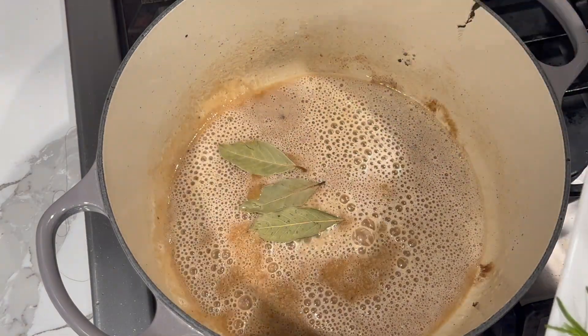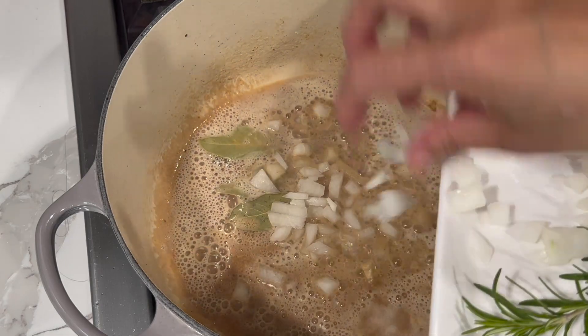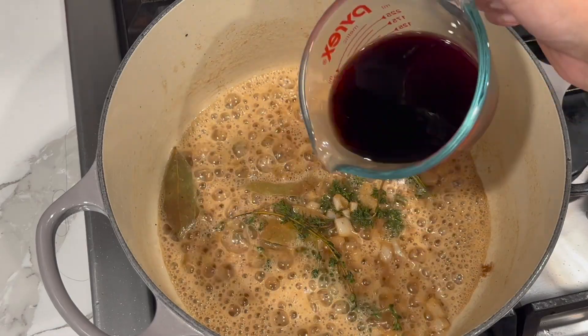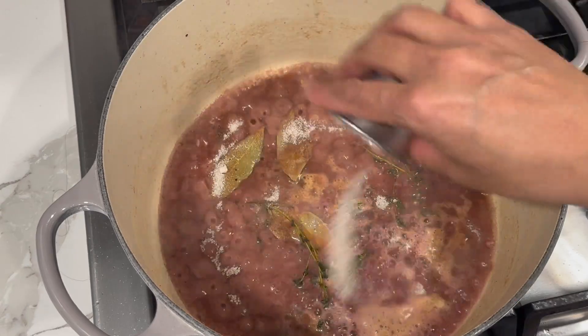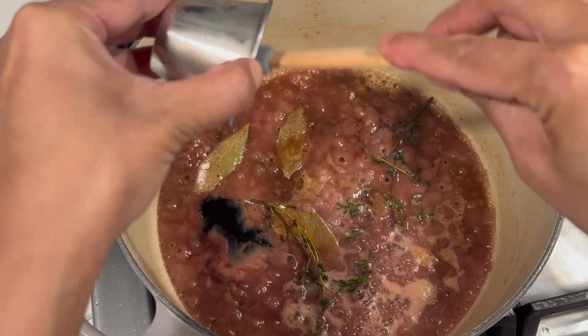After achieving that nice color, I'm going to add my bay leaf and finely diced onion, then my thyme, red wine, and some sugar. I'm also going to add in my Chinese sauce and my sweet soy sauce.